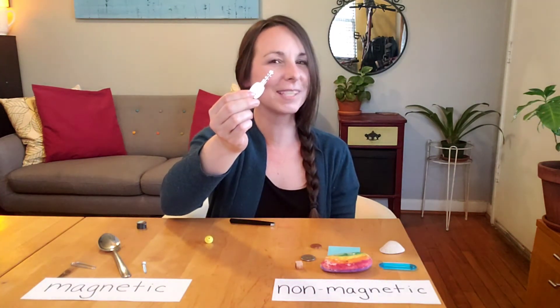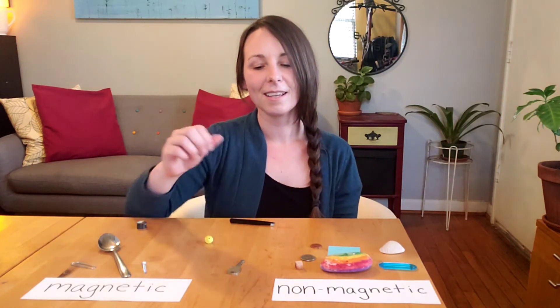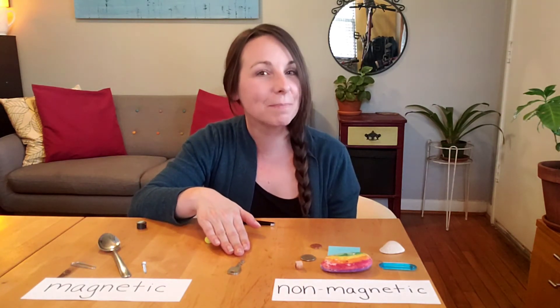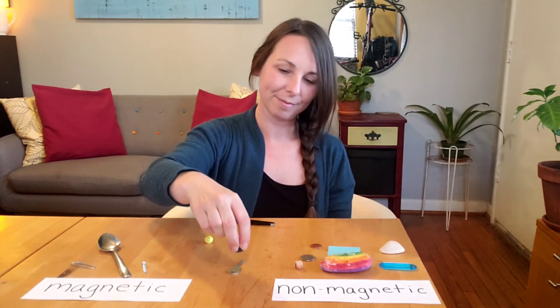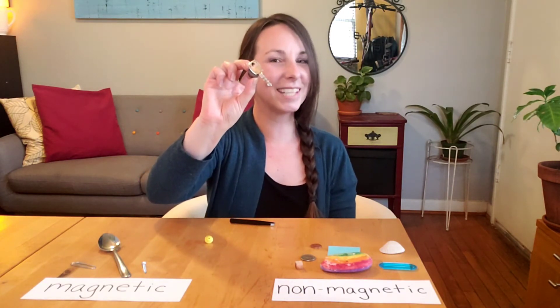But what about this metal key? My hypothesis is that this metal key — I think it might be magnetic. That's my guess, but I'll have to test it to find out. The key is magnetic.